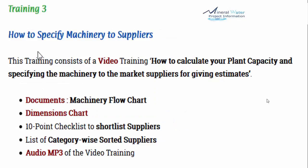Training number 3 covers how to specify machinery to suppliers. This training includes a video on how to calculate your plant capacity and specify the machinery to market suppliers for getting estimates. Documents included are a machinery flow chart showing how machinery will be placed in the plant, a blank dimensions chart, a 10-point checklist to shortlist suppliers, and a list of category-wise sorted suppliers from 8 cities in India — Google top-rated suppliers — plus the audio MP3.